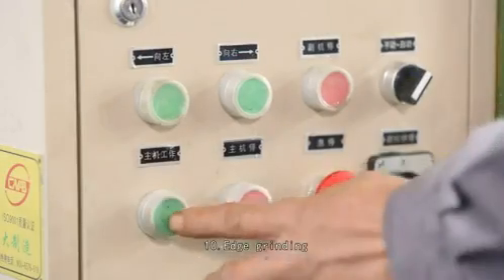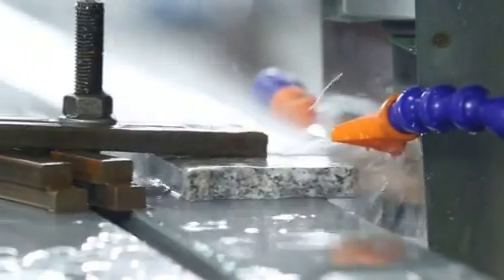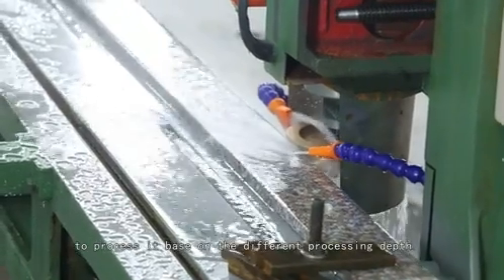Step 10: Edge grinding. Please press the start button to begin work and press the different buttons to process based on the different processing depth.